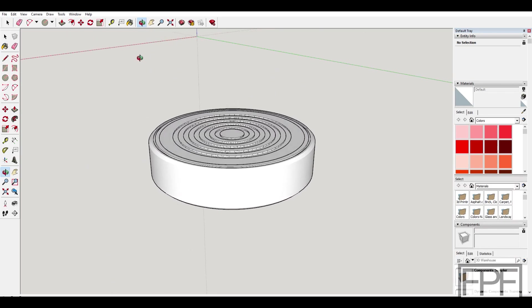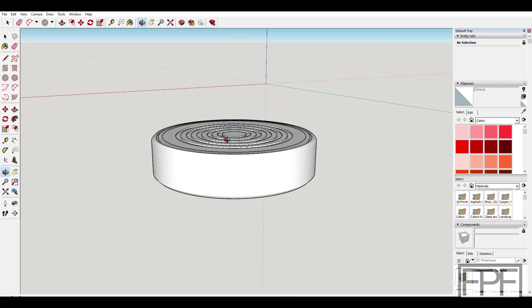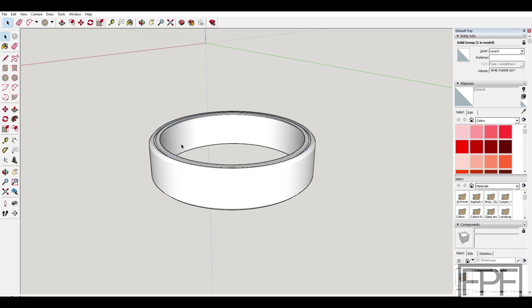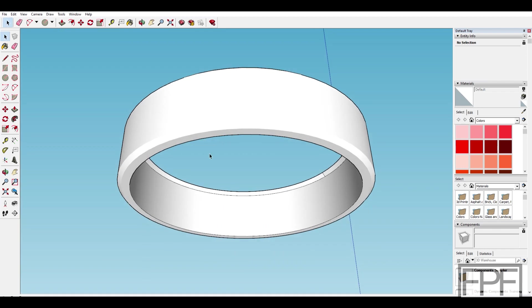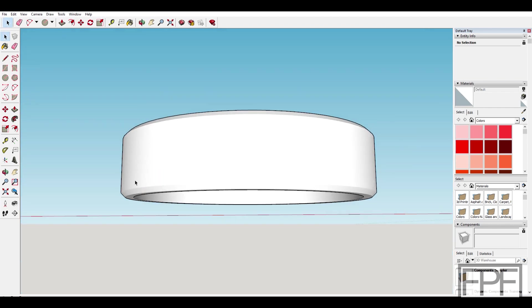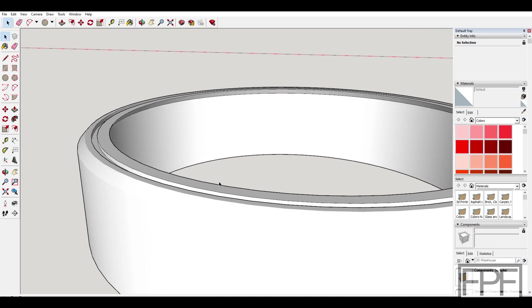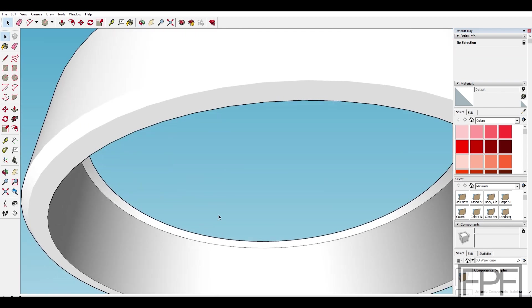After I stopped recording I added these concentric circles on the top just to give it a bit more appeal. It might look like one piece but this is actually two. There is an outer ring as I discussed — it is beveled, the bottom edge will print down on the print bed, there's a bevel at the top, and there is an inset at the top which is purely aesthetic. You'll also notice there is a bevel on the inside to retain the ring.